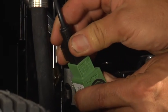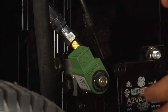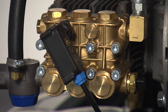If the burner does shut off when the fuel solenoid wire is unplugged, it is an indication that either the unloader valve is not going into bypass or the pressure switch is bad.